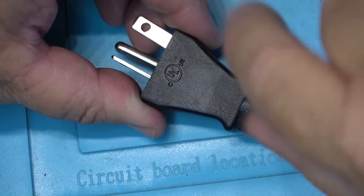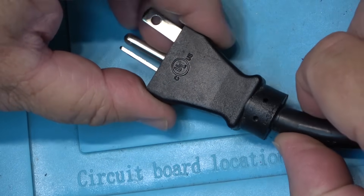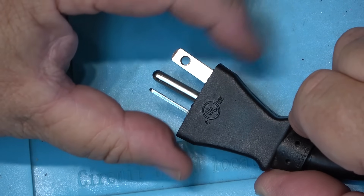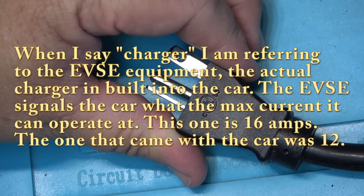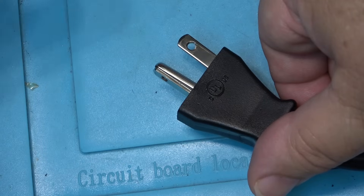I'm going to change this out — it's just a regular cord, there's nothing special about it, and it is UL-certified, so it's not a knockoff. But it's drawing 16 amps, which is what this charger pulls — it's a 16-amp charger — so I'm going to replace it. I've got a new plug.